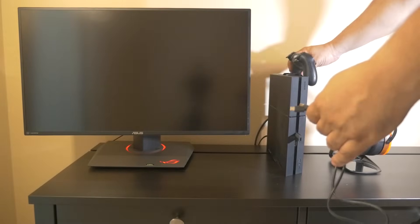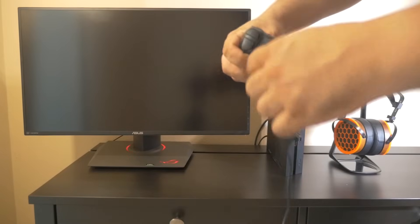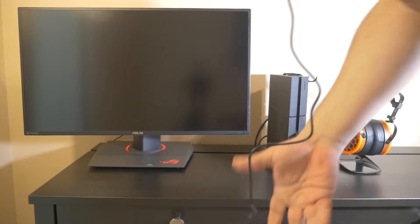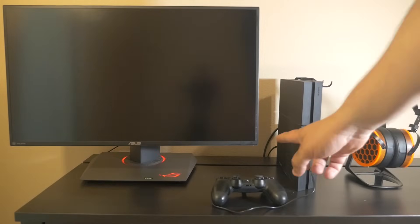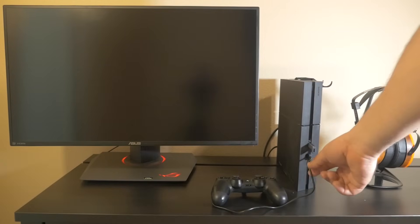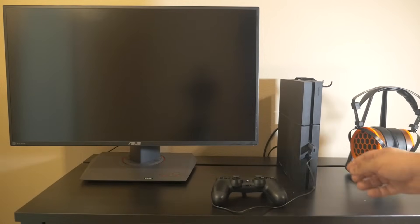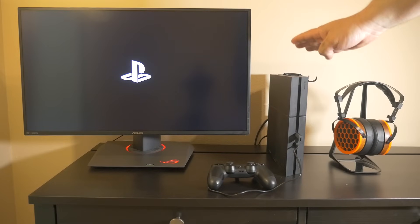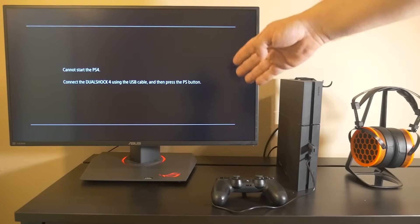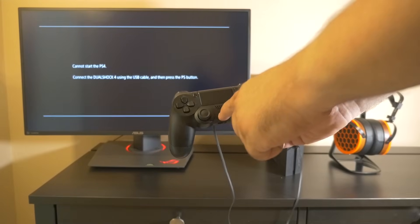You're going to need to do this part with the controller plugged into the PS4 through the wire. Take your controller, plug in the micro USB side to the back of the controller, and then plug in the full-size USB. Once you have your PlayStation 4 controller plugged in with the wire and the USB drive plugged in, go ahead and power on your PlayStation 4. It's going to give you a message that it cannot start the PS4, so press the PS button on your PlayStation 4 controller.